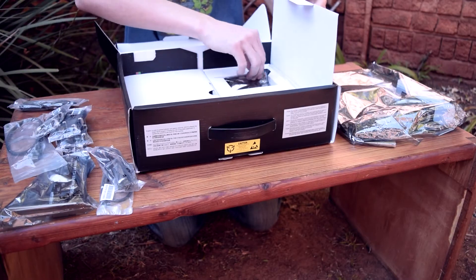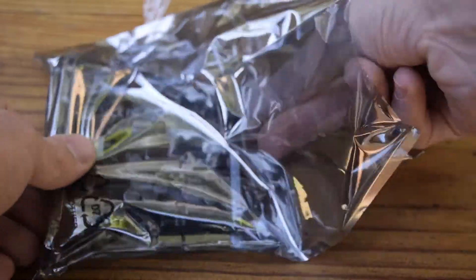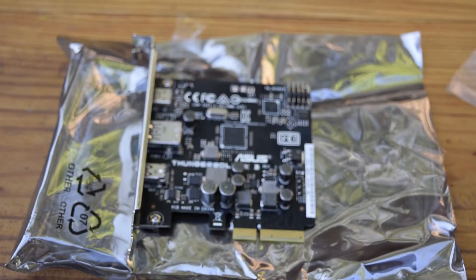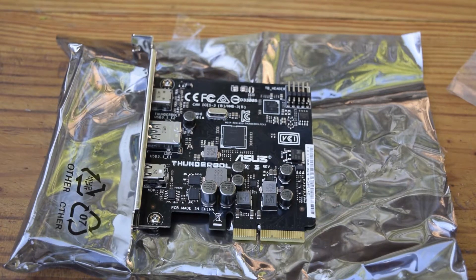And there's the Thunderbolt card on the other side. This card has a mini DisplayPort in, USB 3.1 Type-A, and Type-C out for incredibly fast outputs on the PCIe slot — up to 40 Gbps bi-directional transfer speeds.